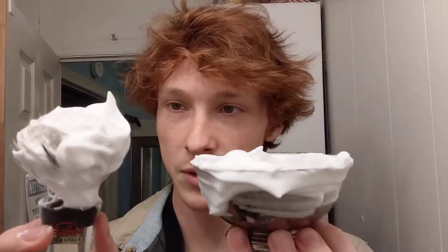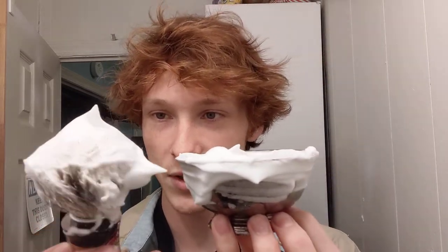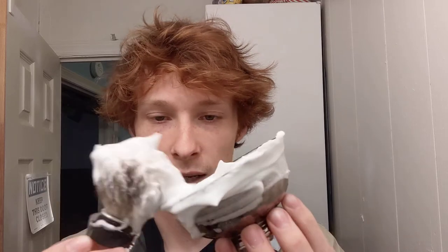It's getting to the point where the bubbles are at an acceptable size for me. I shave quick — I'm a one-pass guy. Partly because I don't grow a lot of facial hair and partly because I don't feel like scraping my face up every day or every other day.